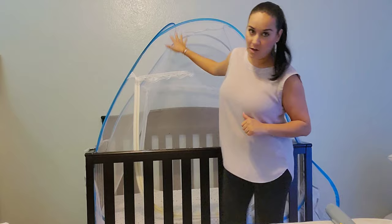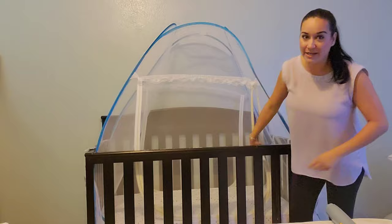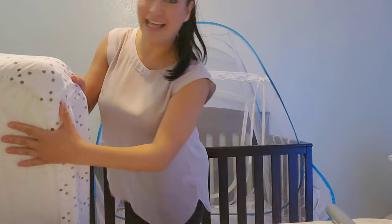Now let me show you how it goes on the crib. Here's the old one — I'm going to open it up and take it out so I can put the new one in. You put the mattress inside the actual tent, which is what makes it easy at night and gives you that level of comfort knowing no creepy crawlers can come in from the bottom.